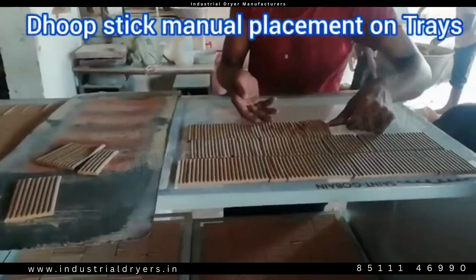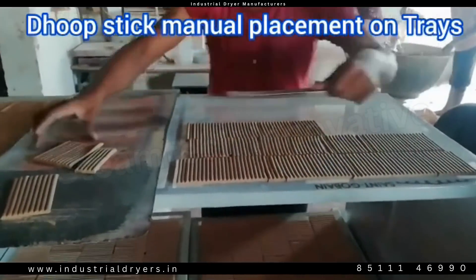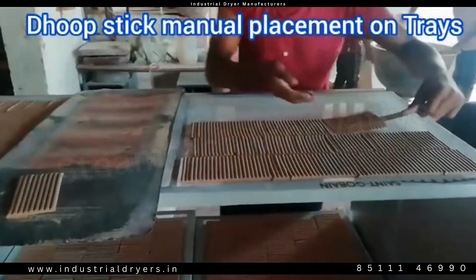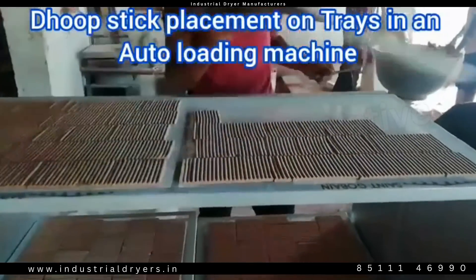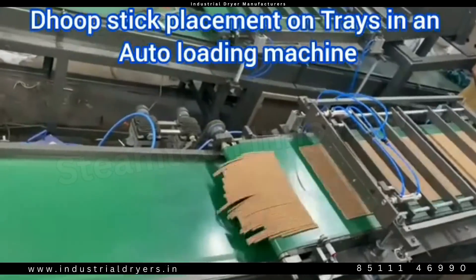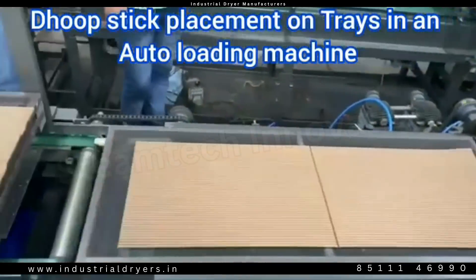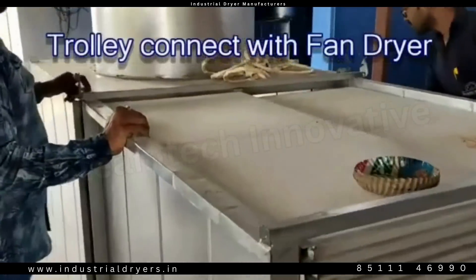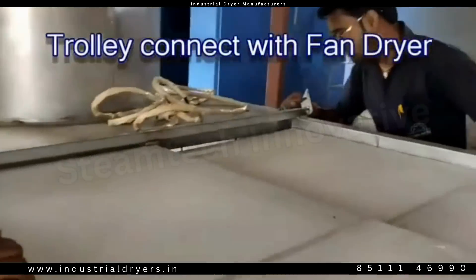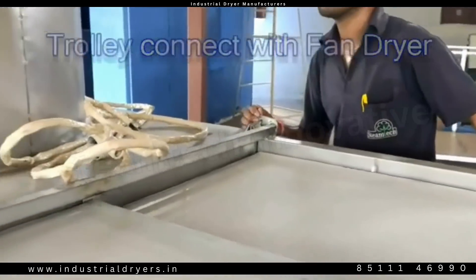Buy a Doopstick heat dryer and get the perfect dry for your Doopstick. Dry Doopstick now in just a few hours and attain good quality and fragrant Doopstick. The Doopstick will dry in any season without depending on weather, because our heat dryer will give you good quality Doopsticks in any season — and that too in just 5 to 6 hours, even during the rainy season.